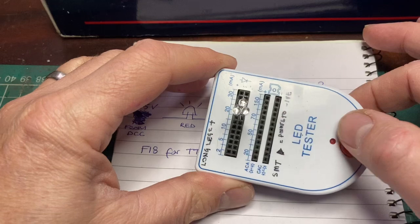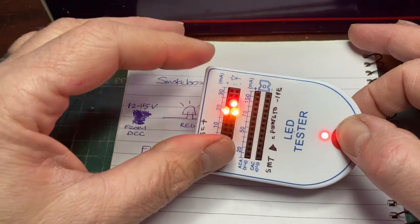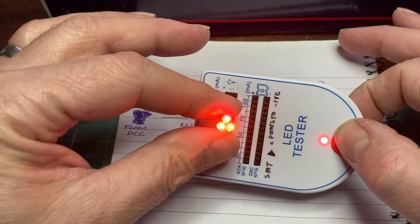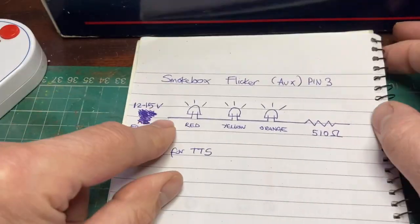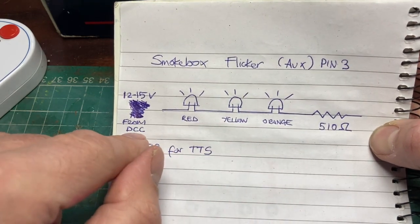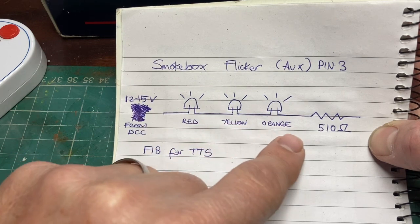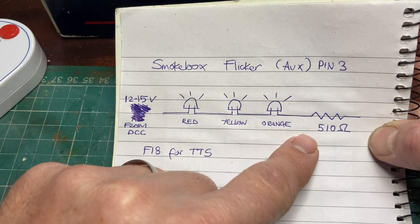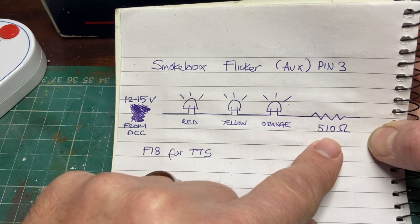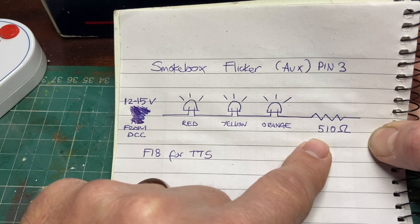I've taken three of the LEDs out and put them in my little tester — they're all working okay: an orange, a yellow and a red. I'm probably going to put them in a little triangular cluster. In terms of wiring them up, my plan is to put red, yellow and orange in series. The voltage from the DCC pin is going to be 12 to 15 volts, so I've done a quick calculation using an online LED calculator and it recommends using a resistor around 500 ohms — so I'm using 510 ohms here.